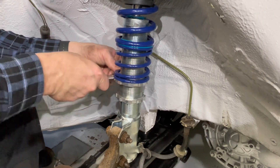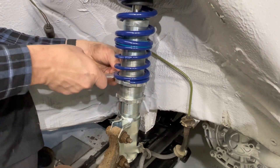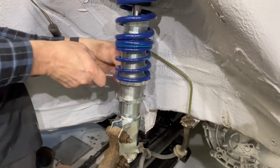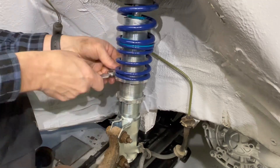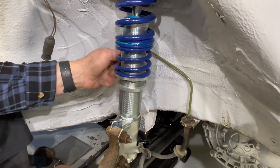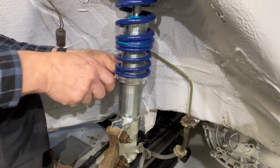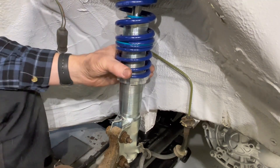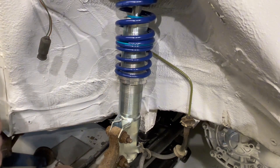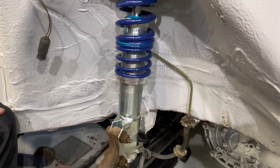Here you can also see that I am now raising the front end up — it was way too low earlier. Now that everything is installed I decided to raise it to the normal height it should be at. I am measuring how much I have adjusted this side so I can do the same on the left side later.